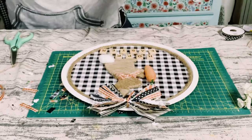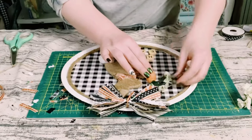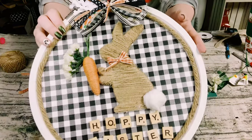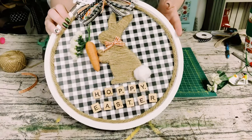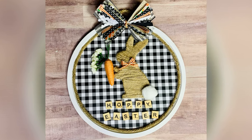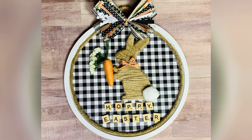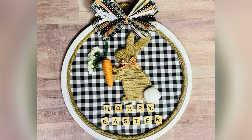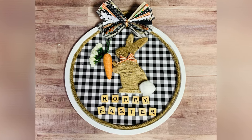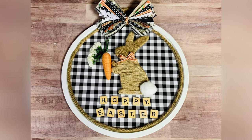I felt like the left side was just a little bare, so I just hot glued these white flowers right behind the carrot. And there you go, guys — how cute did this come out? I really hope this inspires you to create your own. If it did, please be sure to sprinkle the love. Thank you so, so much, and I hope y'all have a good rest of your day. Bye!